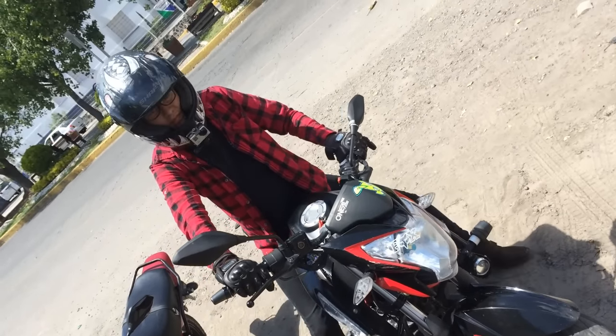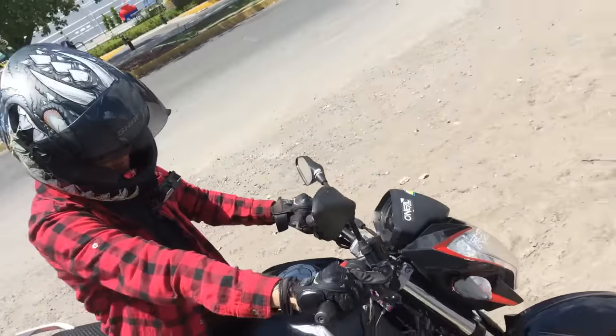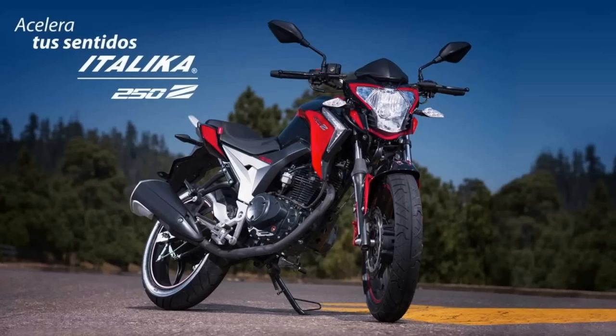Hey, ¿qué onda gente? ¿Cómo están? Espero que estén bastante bien, sean bienvenidos a un nuevo video. El día de hoy les vamos a hacer el review de la Itálica 250Z, una moto bastante bonita, así que vamos a una breve introducción.